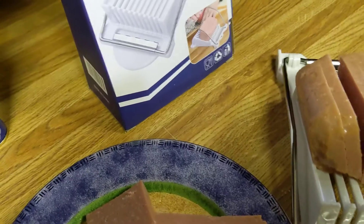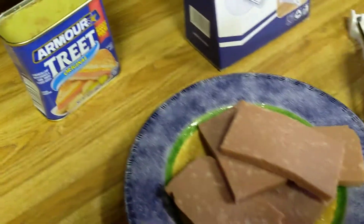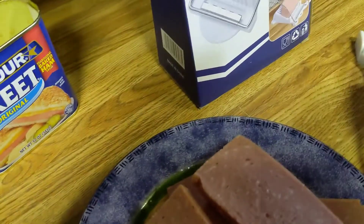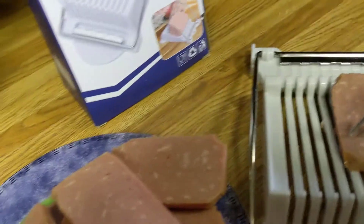I thought it would be a nice video to make if people were ever wondering how it worked. Look at that — nice slices. The only thing I kind of don't like, and I probably could fix it, is the end slices being so huge. Look at that. I mean, that was kind of big there.